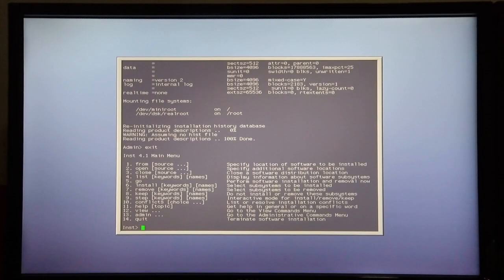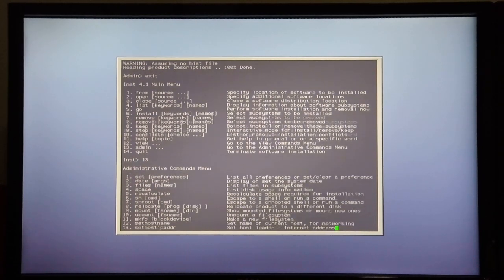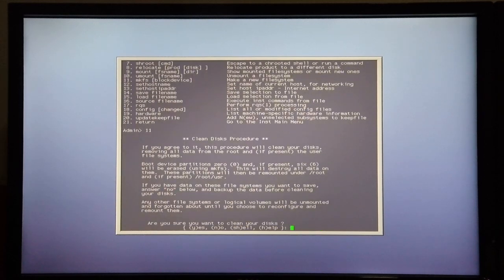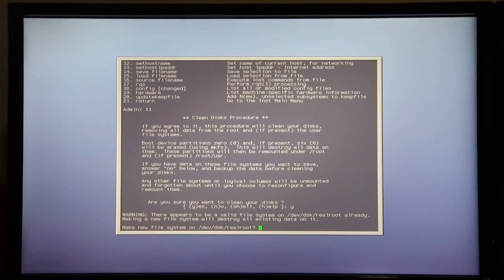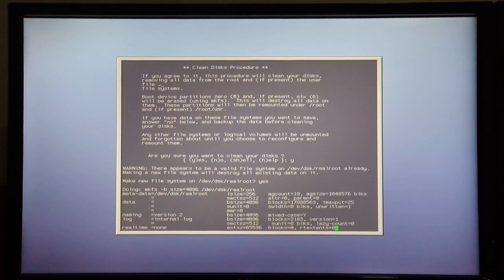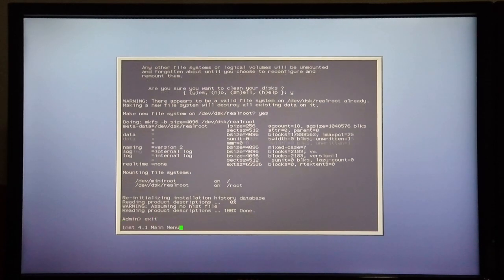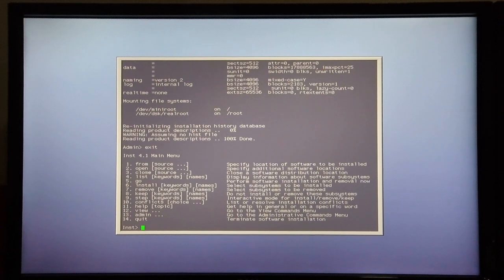Now that I'm in the main menu, I'm going to choose option 13 to go into admin. I want to make a new file system on the disk, so I'm going to choose option 11 in this menu. It asks me if I'm sure that I want to clean my disks, so I say yes. It then asks do I want to make a new file system — I do, so I type in yes. There it creates the new file system, and I type exit to get back to the main menu.